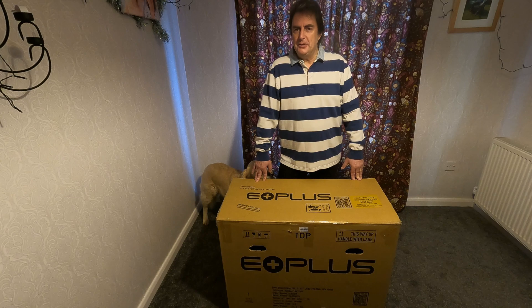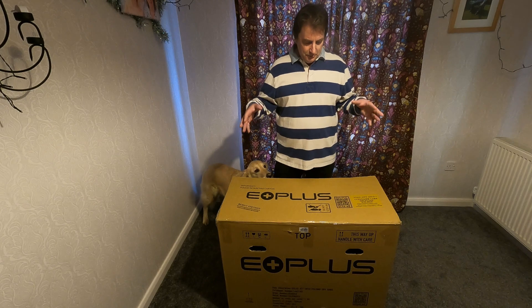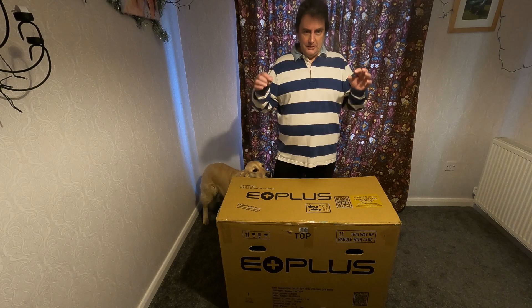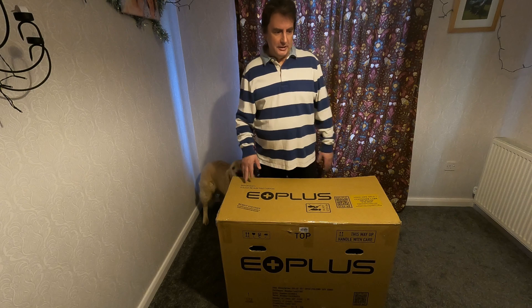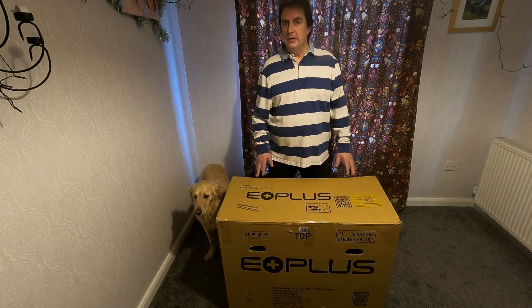I didn't want to spend thousands and thousands of pounds on something we wouldn't use all the time. And this was in a sale — it has gone back up in price now. At the moment it's a thousand pounds; it was under 500 pounds, so I'm sure it will go back down at some point, so it's worth watching. There were cheaper electric bikes than this as well. The other important point — it wasn't from any sort of fly-by-night somebody on the internet you've never heard of. This was from Argos, so it's a reputable company and obviously easy enough to take back if we have problems with it.